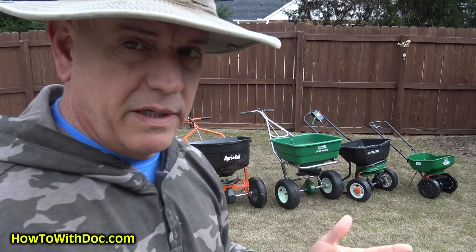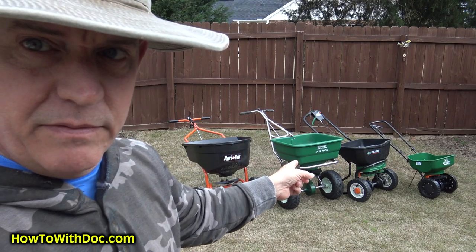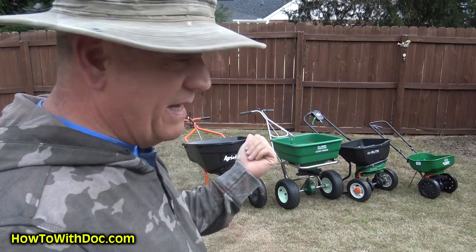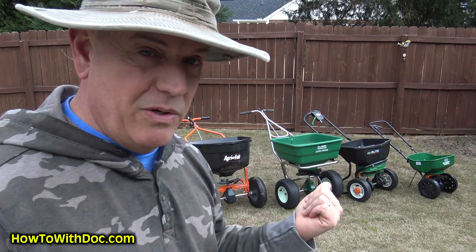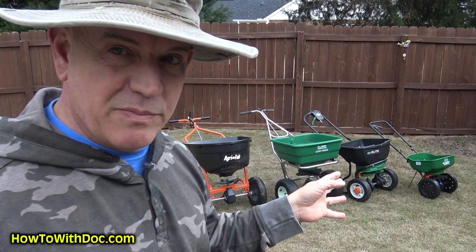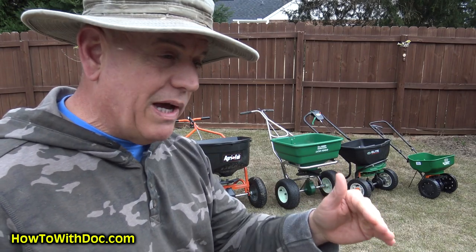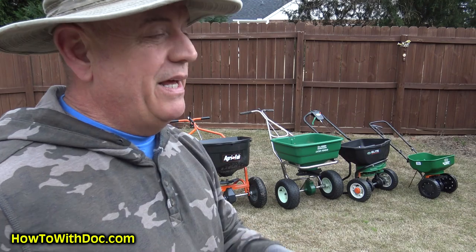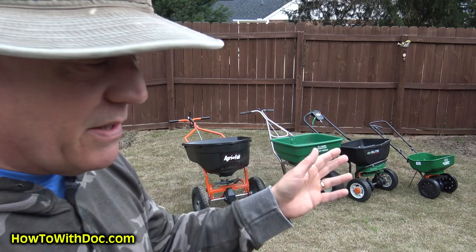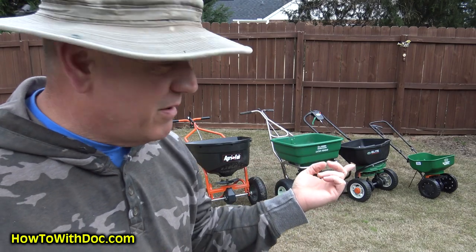The LCO 1000 by Anderson's is my little baby — that's the one I love the most and use the most. But is the average homeowner going to spend 500 bucks on a spreader? I don't think so. It really is a commercial-grade spreader, top of the line — it's like driving a Mercedes-Benz across your yard. That quiet, that smooth, that well-made, that solid — a wonderful piece of equipment.